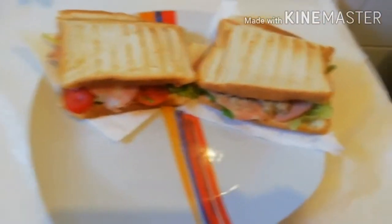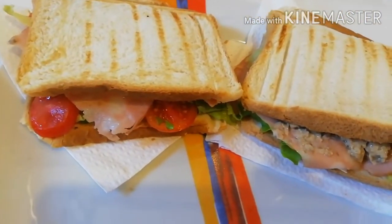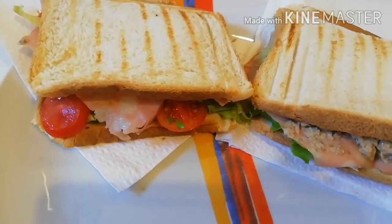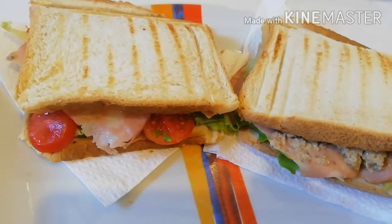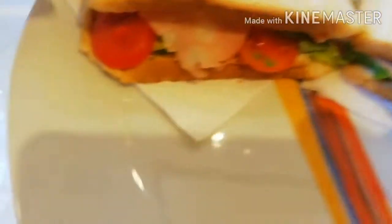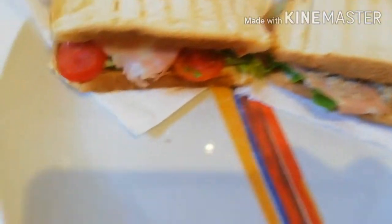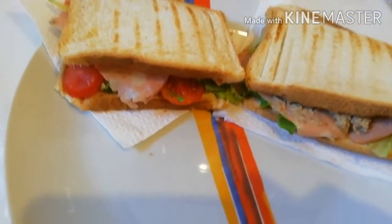So this is the end of my bread toast with the sandwich — corn fish, salad leaf, and tomatoes. This one is with tomatoes, this one also has tomatoes. It's very easy to make, just have a look. I believe you guys will like it — try it, you will love it!